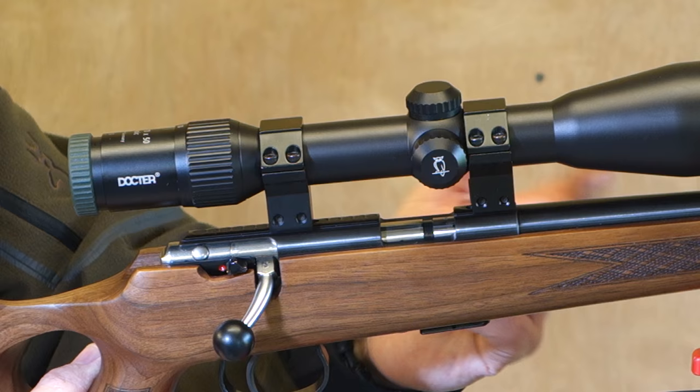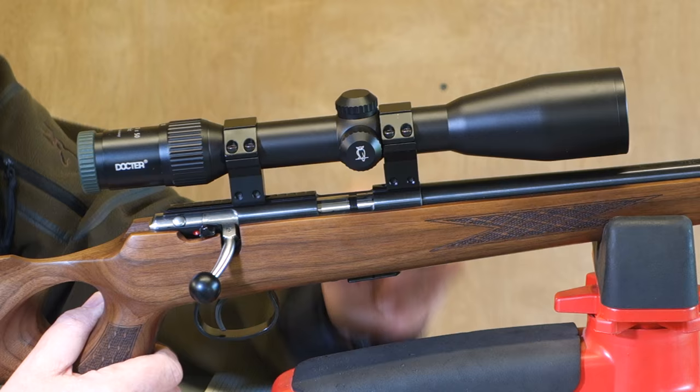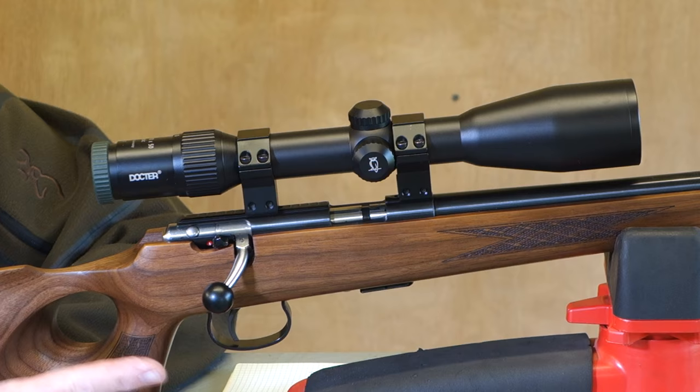The top of the gun has an 11mm dovetail on there, so you can put most things on. It's also screwed and tapped, so you can put Picatinny-Weaver bases on it as well. The barrel is free-floated nicely, and there's a steel trigger guard, big enough to get a gloved hand in in the worst weather.